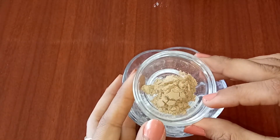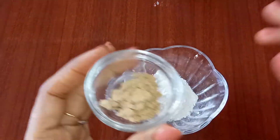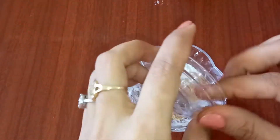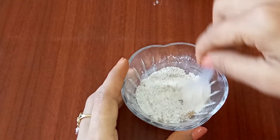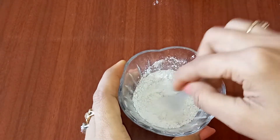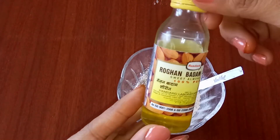Next I'm taking half a tablespoon of sandalwood powder. Now I'm mixing the kaolin clay with the sandalwood powder — dry ingredients should be mixed first so that they blend easily. After that I will mix in some oils. If you have dry skin then you can increase the quantity of oil. Here I'm taking badam rogan oil.